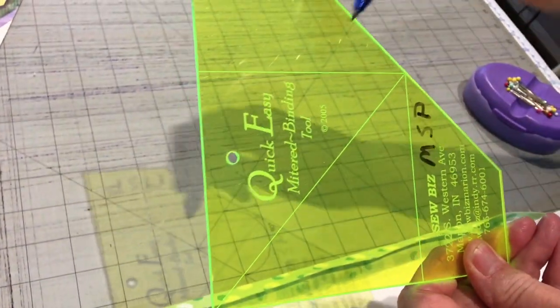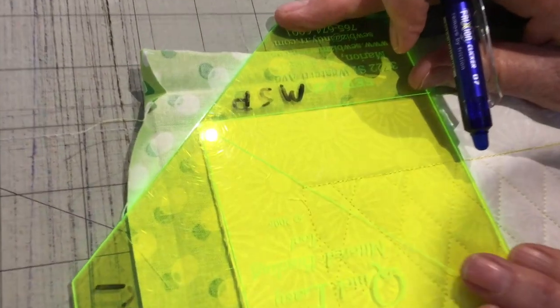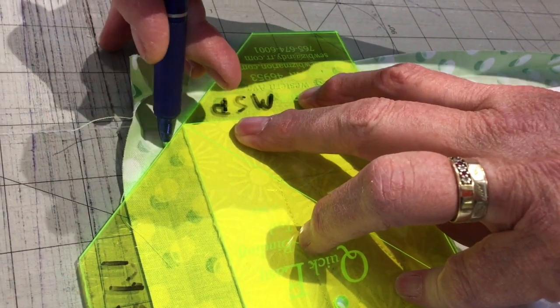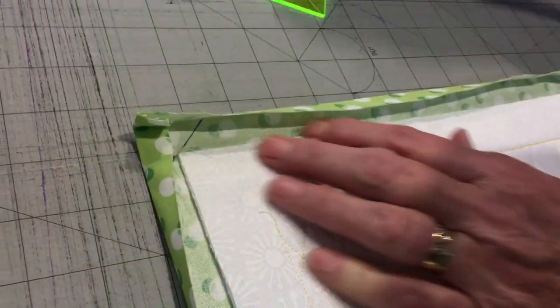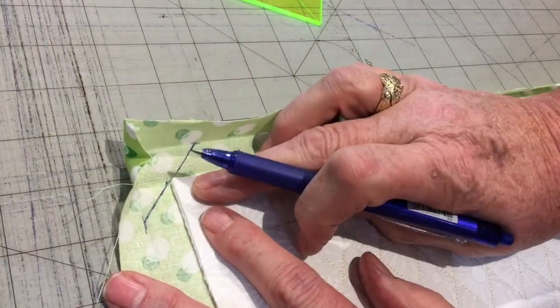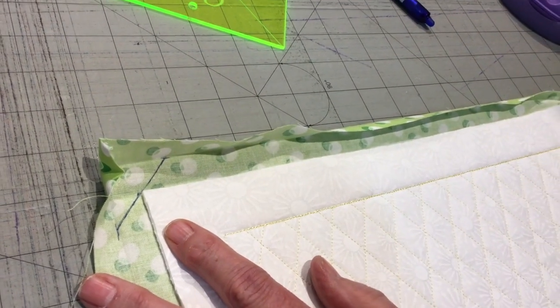You can see there's a little line on the mitered binding tool. I'm going to take that line and line it up on the white edge of my fabric. Then I'm going to take my marking tool and draw a stitching line. I want to point out that I've drawn the line from the first fold to the first fold — this is my stitching line.